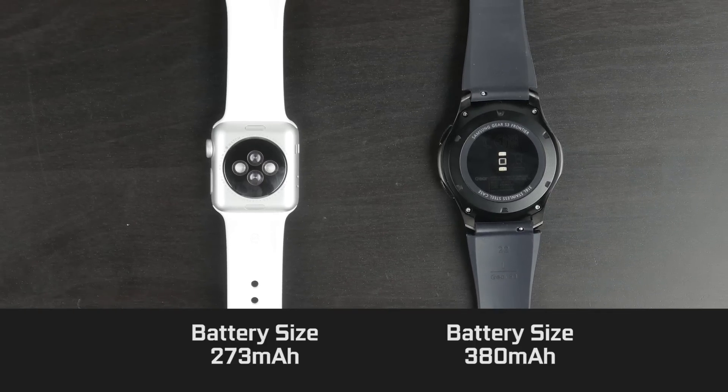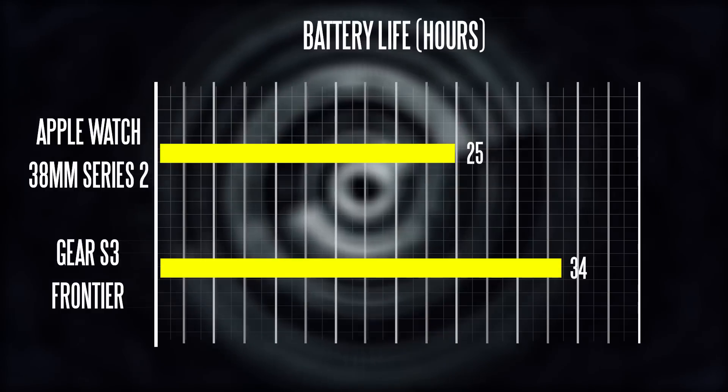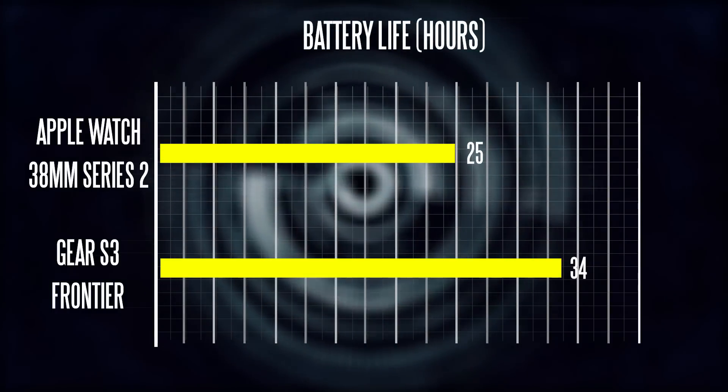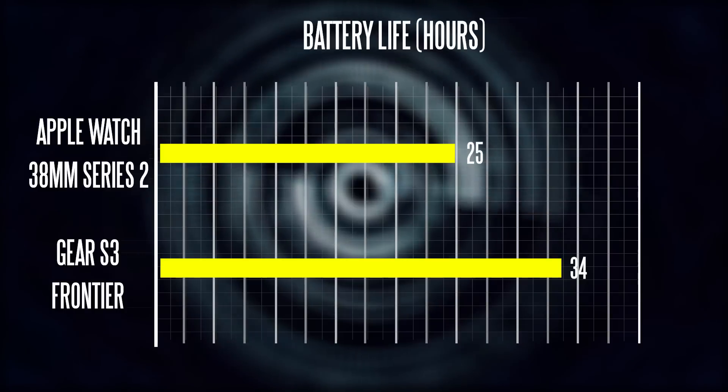Lastly, when it comes to battery life, the big upgrade from the new S3 to the previous generation S2 is that we have a larger battery at 380 milliamp hours. On the Apple Watch, it's a relatively similar battery size compared to the Series 1 at 273 milliamp hours. I basically did a rundown between both smartwatches, using them on a consistent basis for about a week's time, and averaged how much battery life I got from 100% to around 0%. On the Apple Watch side, based on my day-to-day use, I got around 25 hours of usage before needing a charge, versus on the S3 with the always-on display feature turned off, I averaged around 34 hours — about nine more hours compared to the Apple Watch. Samsung has definitely done an excellent job maintaining great endurance when it comes to battery life on their new model compared to the previous generation.